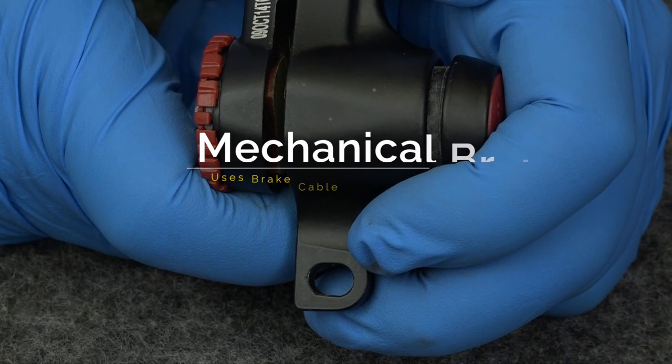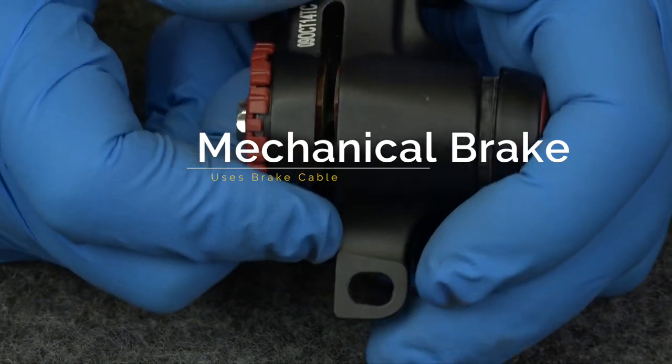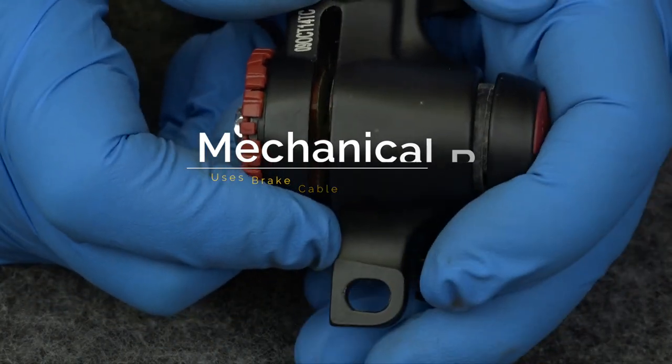Before we begin adjusting the brakes, make sure that the wheel is aligned properly. Let's start off with the mechanical brakes. As you see here, one brake pad is stationary and the other brake pad moves, and it uses a brake cable to do it.